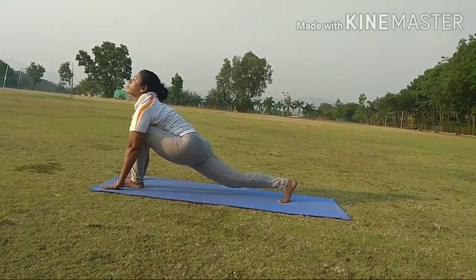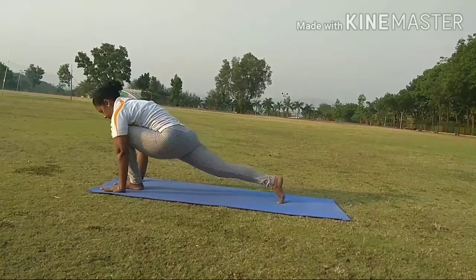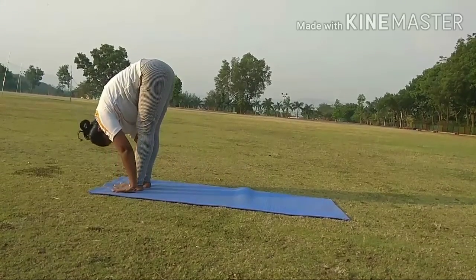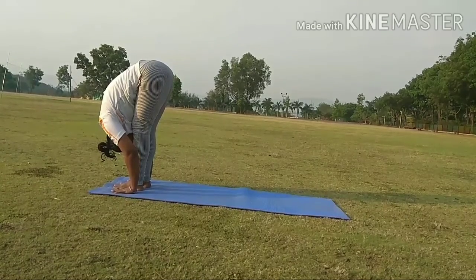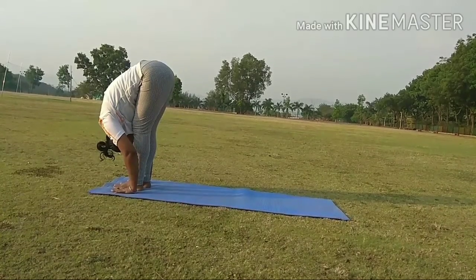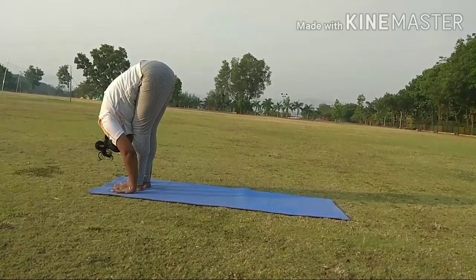Step 10. While exhale, bring your right leg forward besides the left leg. If you feel you cannot touch your palm on the ground, bend your knees slightly.